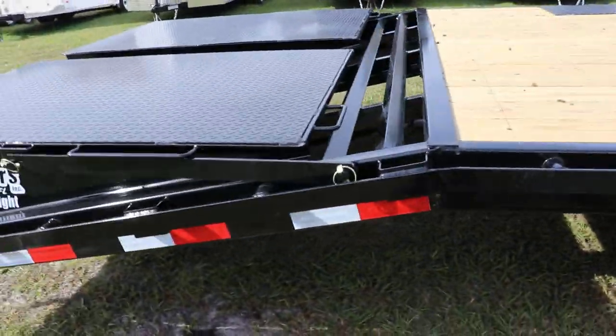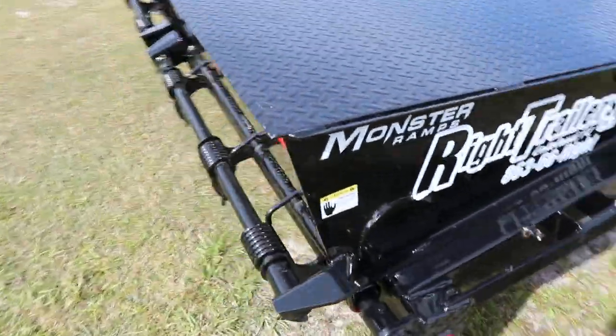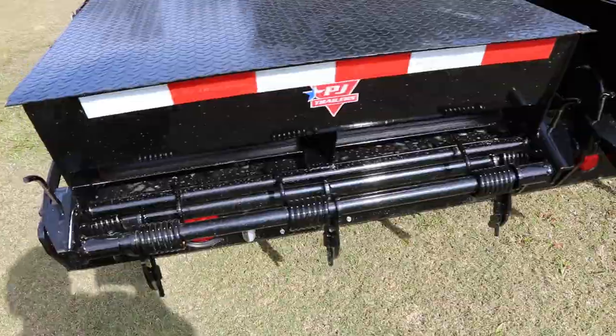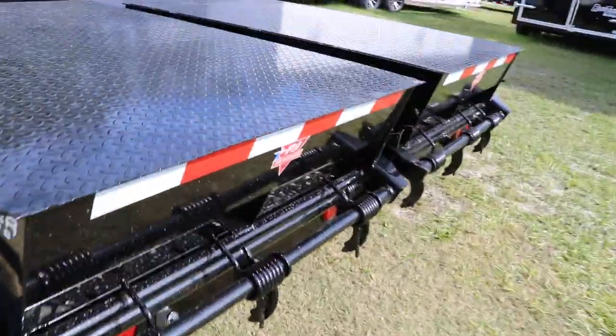There's a heavy-duty dovetail in the back with monster ramps. These monster ramps are spring-assisted for ease of use. And that's been a quick look at this PJ equipment trailer.